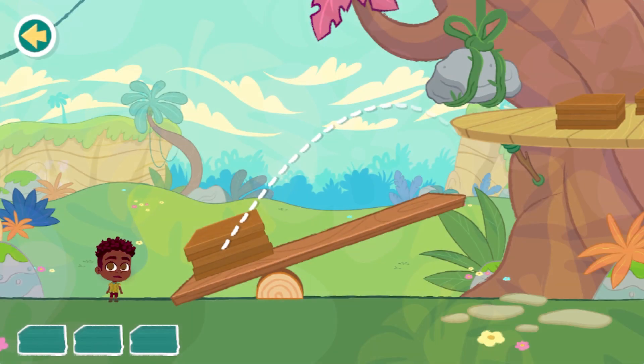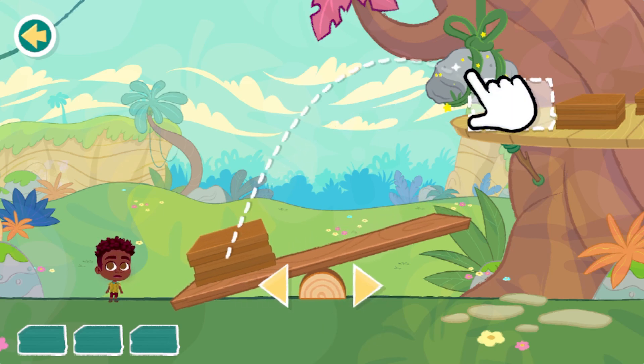Lever. Using a lever, launch the supplies up toward the top of the treehouse. This is a fulcrum. It's in the middle of a lever. Move the fulcrum to the right place to change how far the supplies launch. Drop the rock to make the supplies launch.